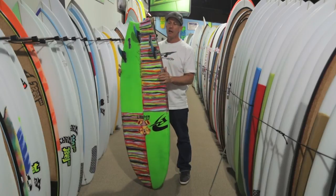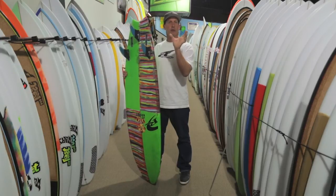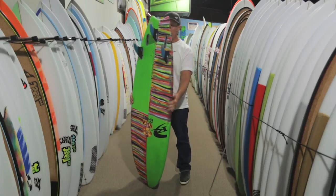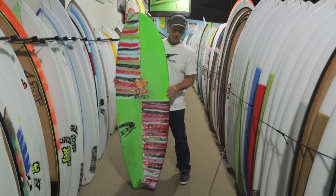If you're looking for one board to cover a grovel to mid-range quiver without having to go to two boards, the Hipster Tee is definitely a board to keep an eye on.